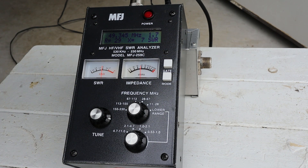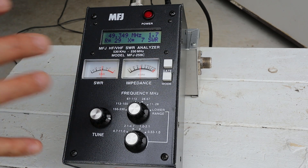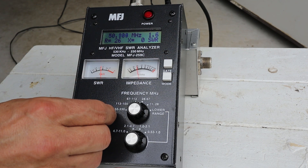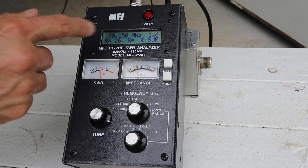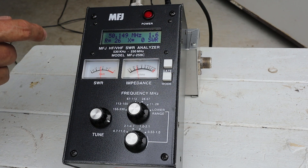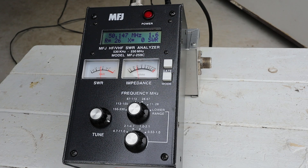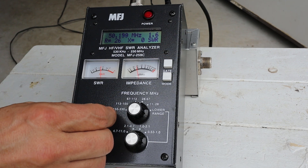The interesting thing about two meter 5/8 antennas is that they can generally be used on six meters as a sort of quarter wave antenna. Scanning up through the six meter band, 50 to 54 megahertz, we can see how it looks. Down at the bottom part of the band where we would run sideband, we're getting a resistance of about 26 ohms and an SWR of 1.6. We'd probably need to use a tuner just to touch things up, but it would be usable.